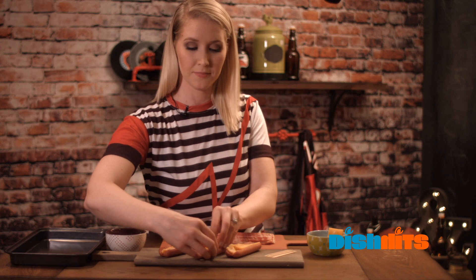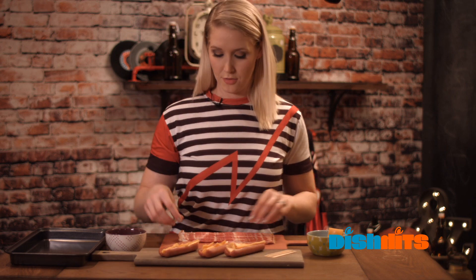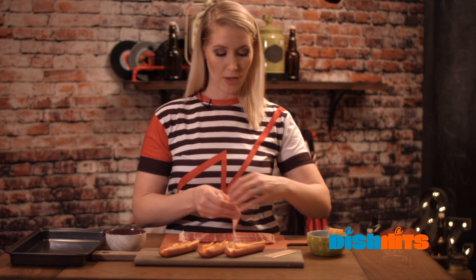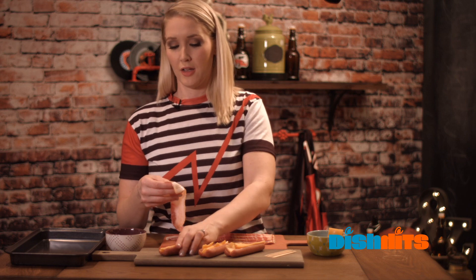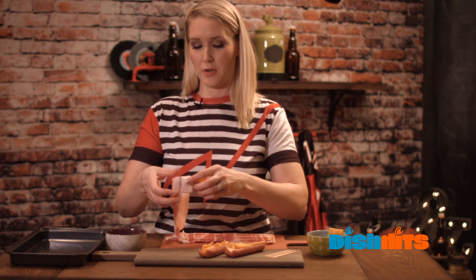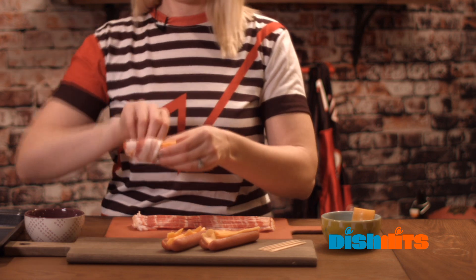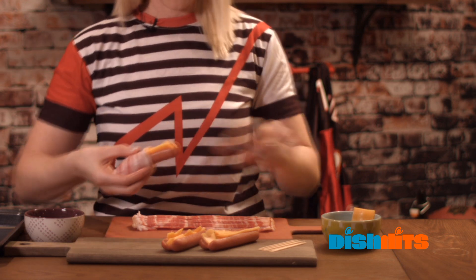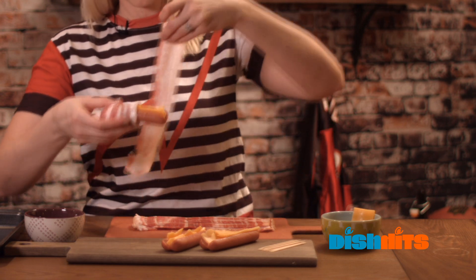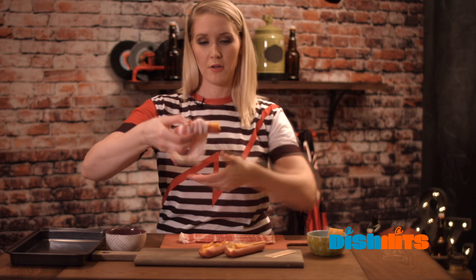Once you've got your cheese in there, next step is we're gonna wrap it with our bacon. Two pieces of bacon per hot dog. If you like bacon, I suggest using a thick cut; if you're meh on bacon, you can just use whatever. You're gonna start your hot dog at one end with the bacon and it's gonna last about till halfway. Once you get to halfway, you just pick up another slice and more or less start off where you ended. You're gonna keep going till the end.